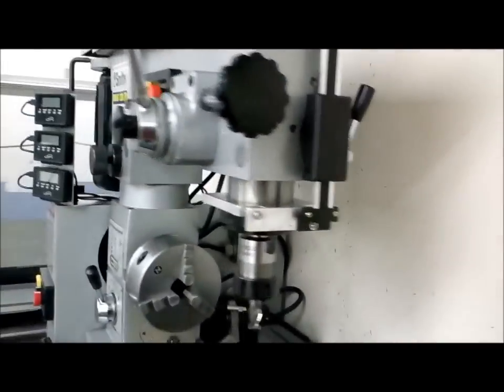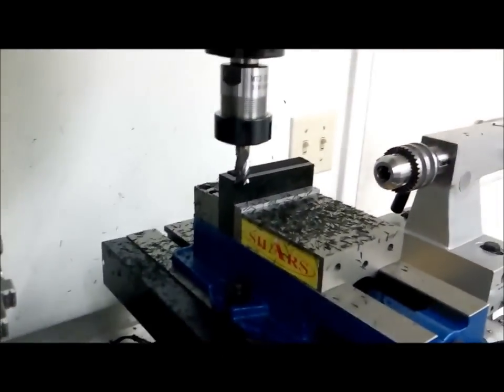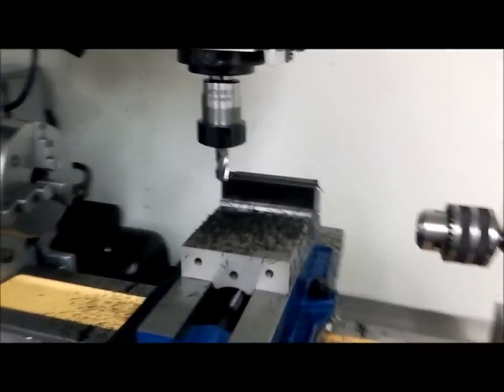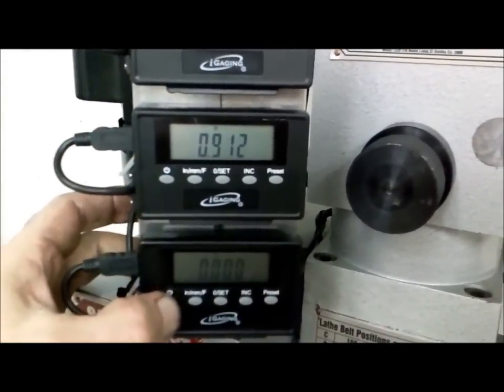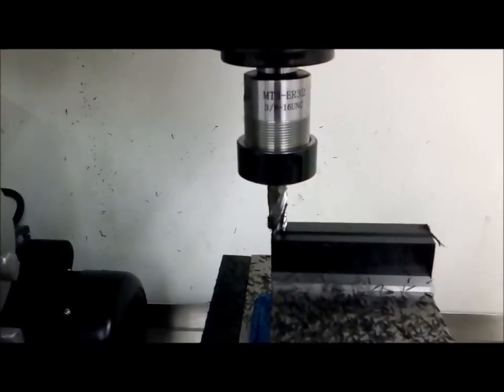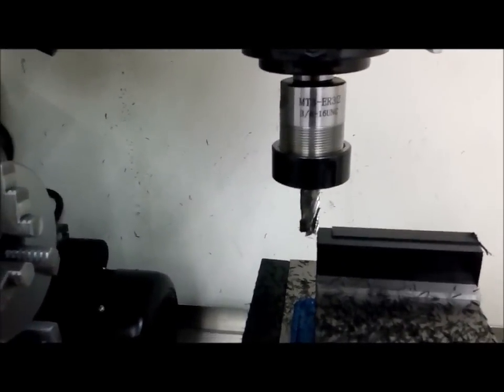Everything is clear and nothing's in the way. I have a piece of one-inch thick polyethylene viced up and I'm going to run a couple passes to see how it all works. I'm going to fire everything up and zero that out. I'm going to run a pass right here on the X-axis — I already have it set up.